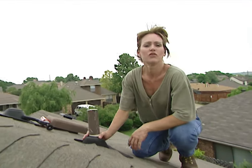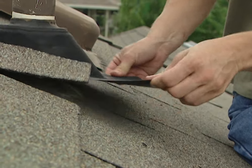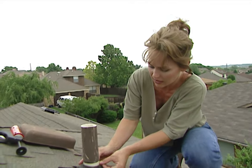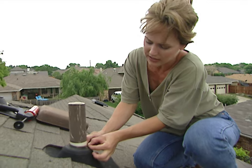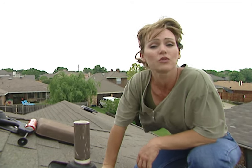The next trouble spot that I'm going to work on is this boot around the plumbing vent. The first thing you'll notice is how loose this is — it should have been tacked down when it was put in. And if you look closely, this rubber seal is cracked around the PVC, and this could be allowing water to seep in. If it's not already, it probably will, so we're going to replace this one.